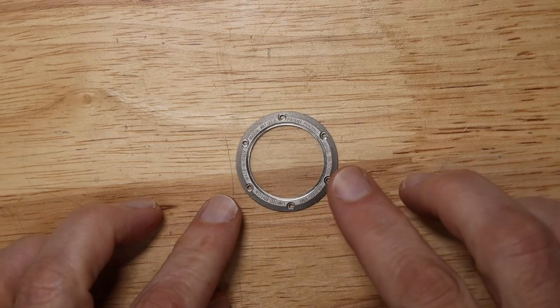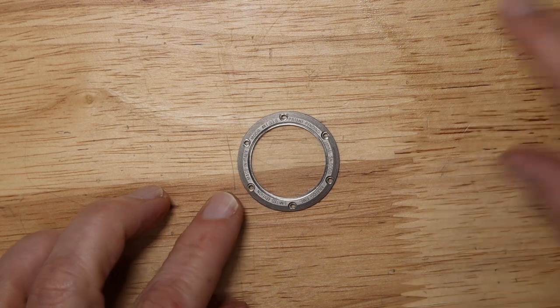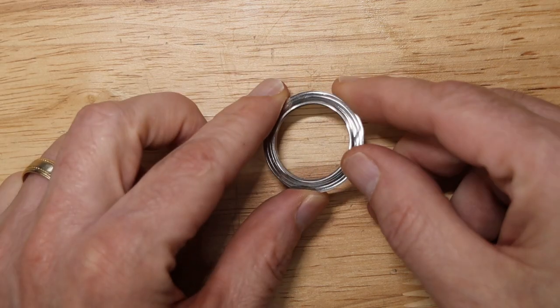Let's head to the workbench and I'll show you what the issue is. In the previous version, the back was screwed on with six screws. But for this version, we decided to change it to a threaded back, so the design is quite different.